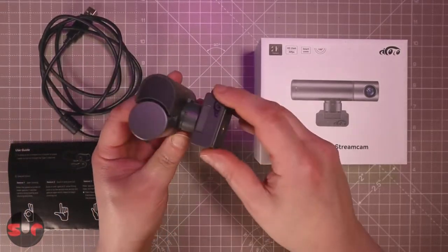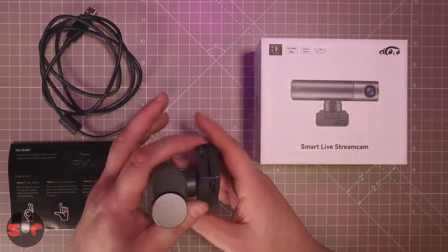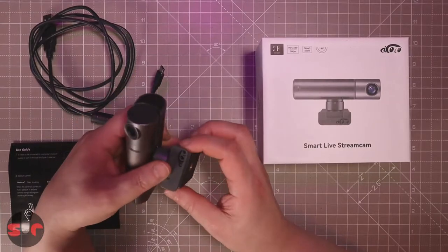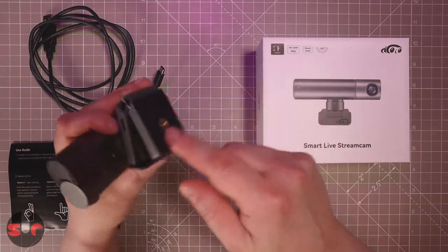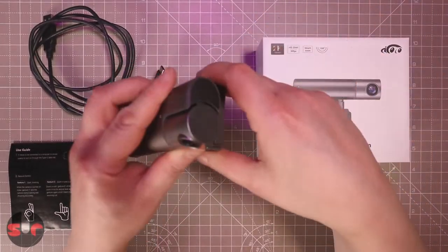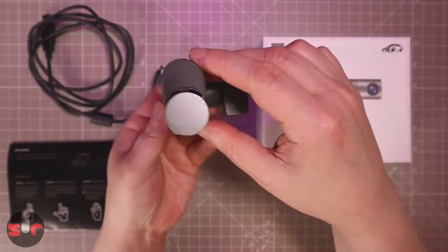Let me show you the rest of this camera. There is the socket for the cable - that's a USB Type-C cable, though it runs over USB 2 bandwidth. There's a standard monitor bracket, and also a threaded socket for putting it on a tripod, so you have different ways of mounting it.